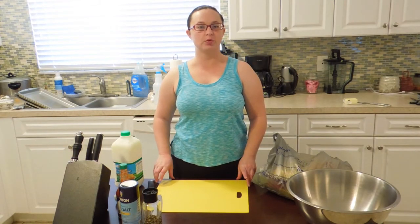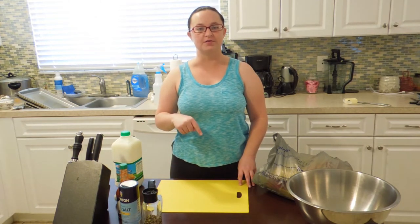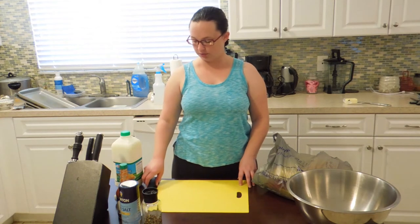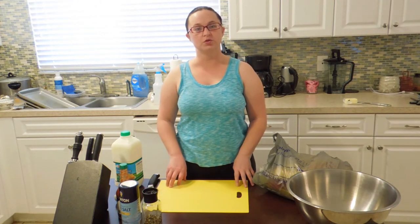Hey guys, today I'm kicking off FryBreware with my fried chicken recipe. If you have any questions, check out the links in the description below. I've got my preview video with a description of what happens when you fry food, plus I'll have the link to the written blog post. So check that out.